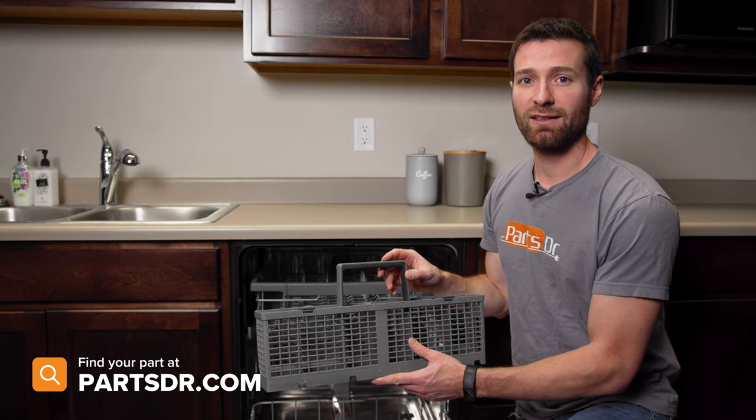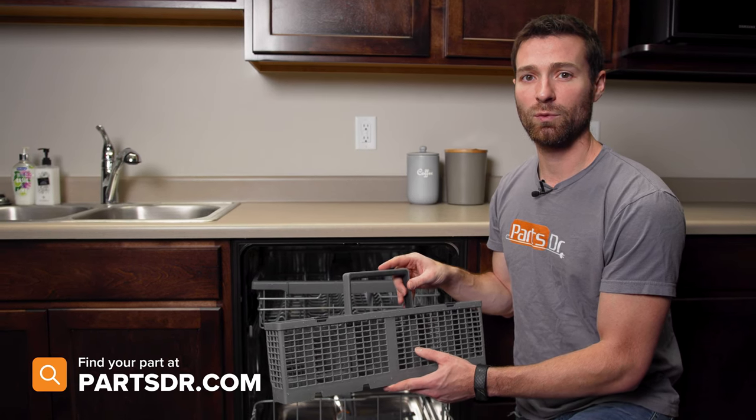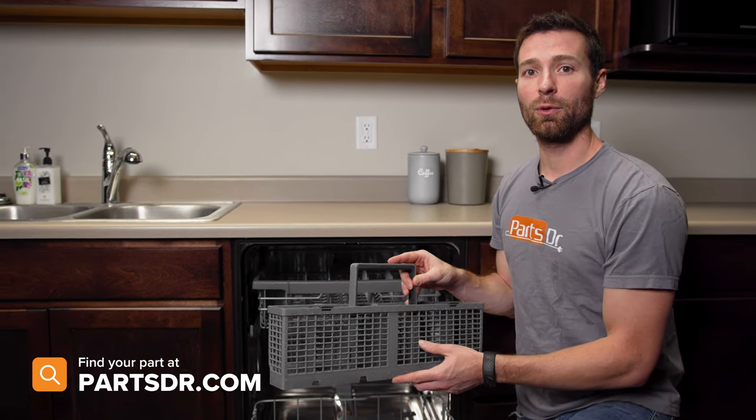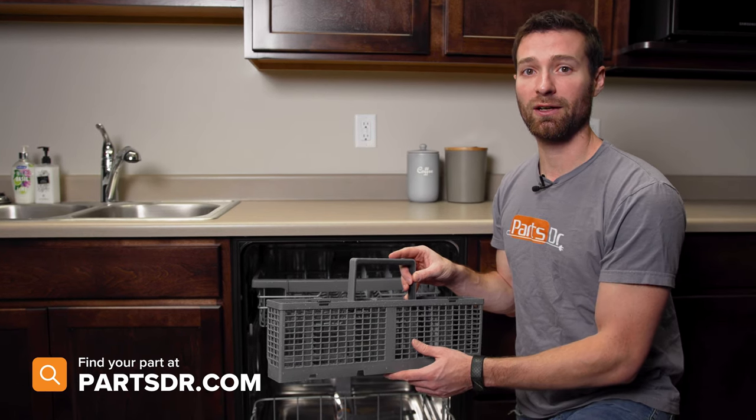If you have a bad silverware basket and you need to purchase a new one, you can check out our website, PartsDoctor.com. We'll leave a link in the description below. You want to make sure you're searching with the model number from the tag on your dishwasher to make sure you get the correct part.